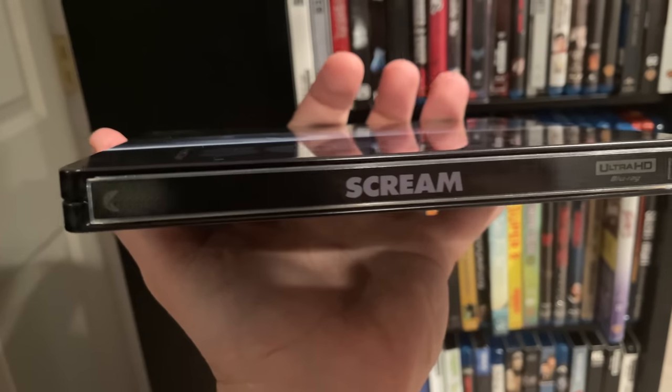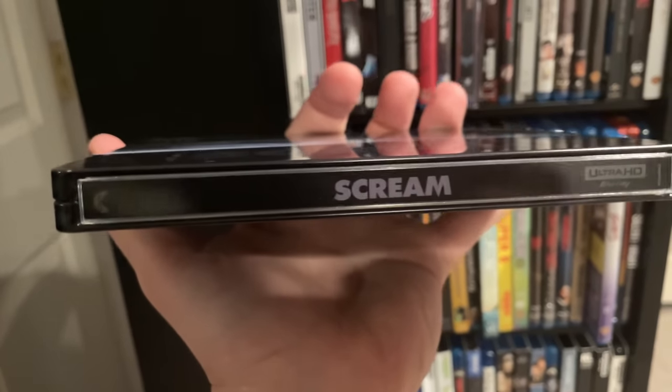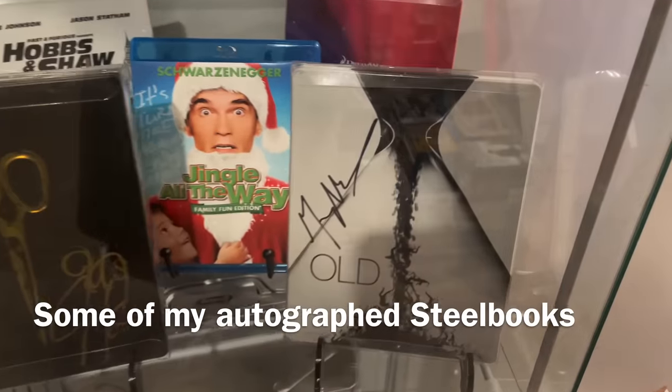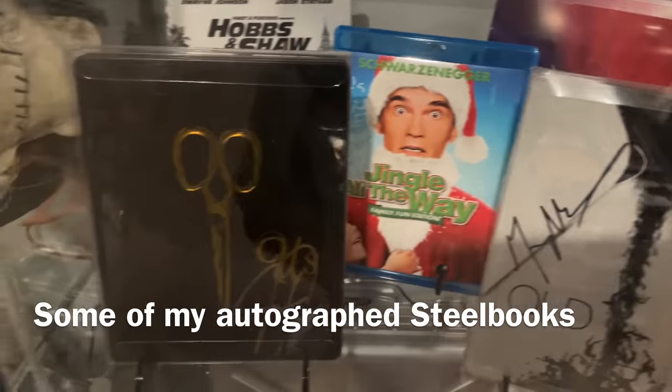The next type of packaging you probably hear a lot about is a steelbook. These have become very collectible — they're usually limited editions and they are metal cases. Sometimes they have artwork on the inside, sometimes more than one disc, sometimes artwork on the back, sometimes not. They all have this little flat spine where you'll see your title. They snap shut. They can get easily dented and easily scratched, so you have to be very careful. The glossy ones are very fingerprint-prone and tough to ship through the mail — if you get a dented or damaged one, always try to get a refund from the retailer.